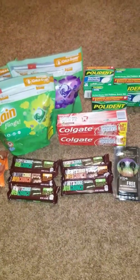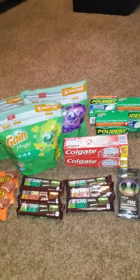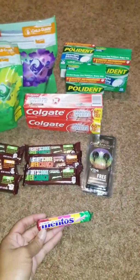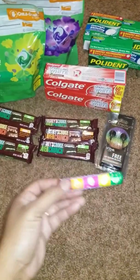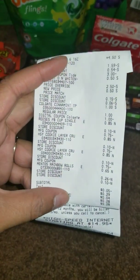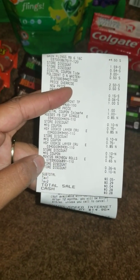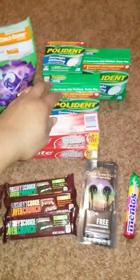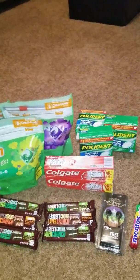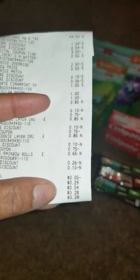I actually did this transaction three times. On my second transaction, the store owed me change, so I grabbed a Mentos — that brought it to negative 37 cents — and added something at 65 cents, so I only owed 26 cents. The Polident coupon didn't come off automatically so the cashier manually applied it, which dropped it to negative, so I just added the Mentos to balance it out. I paid 28 cents for the second transaction.